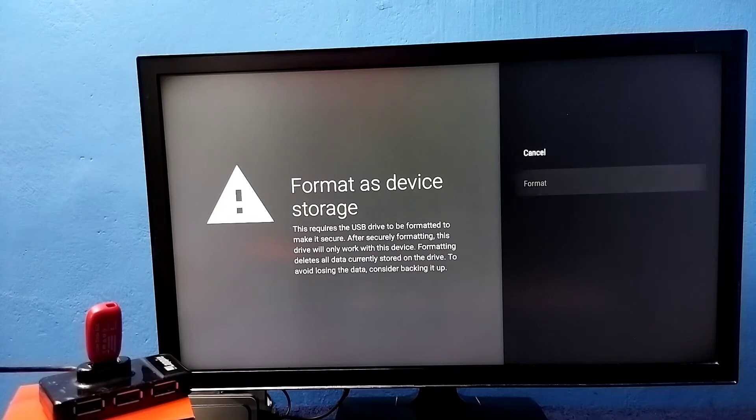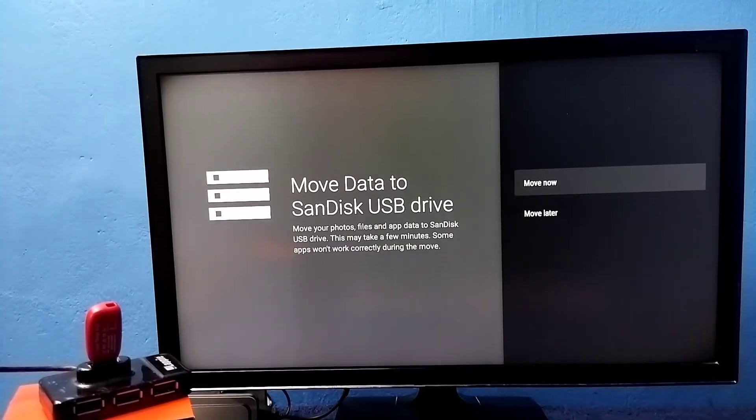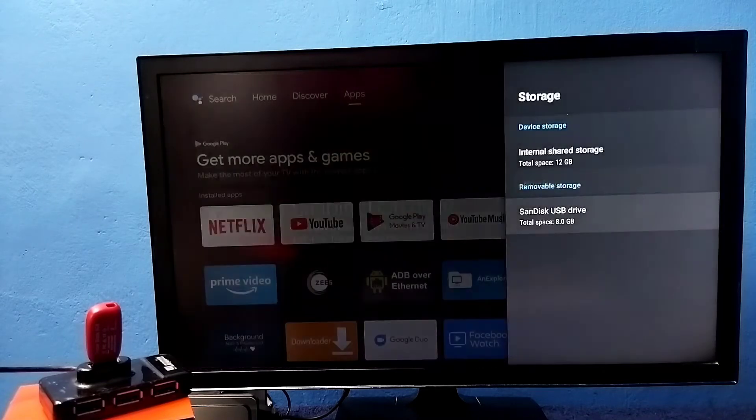Select it, then select Format. Now it's formatting, please wait. Done. At this point, if you want to move some apps, games, or files from the TV's internal storage to the pen drive, you can do that using the 'Move Now' option. We can also do that later — let me select 'Move Later'.